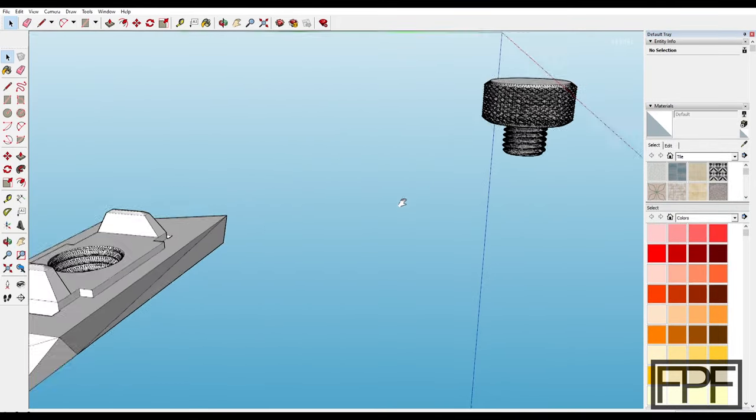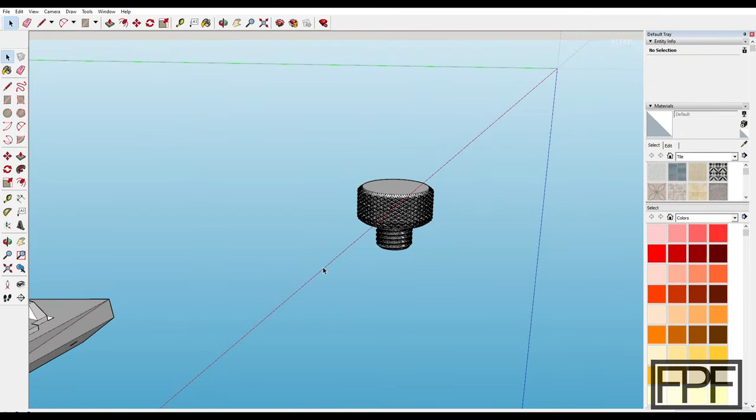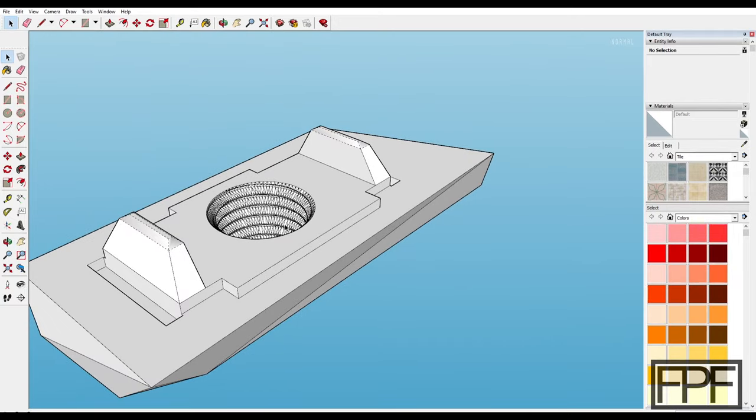As for the knurled knob, this one is pretty easy — it's just a very large knurled knob you can operate with your thumb and forefinger. The threads match the same pitch and diameter as the threaded hole in the bracket itself.